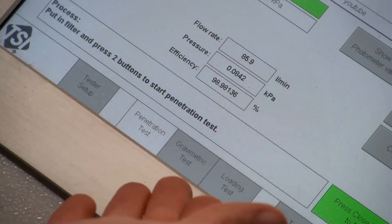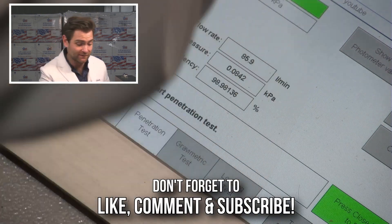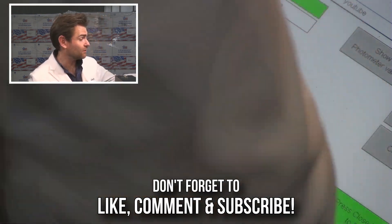Does that show in the test here? 98.98 percent. 84.2 pascals. That's a great mask.